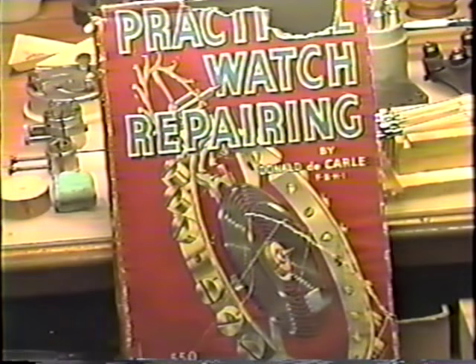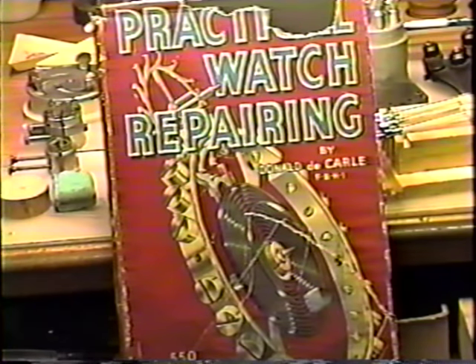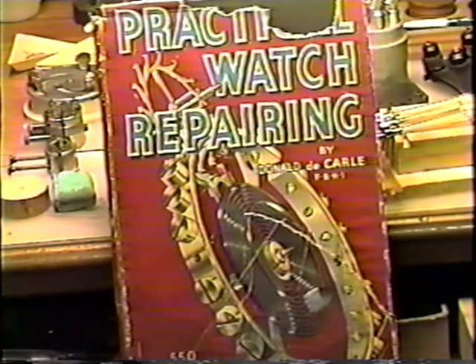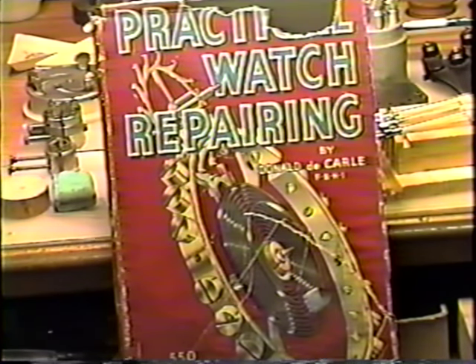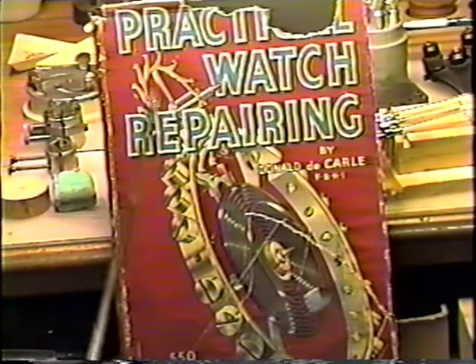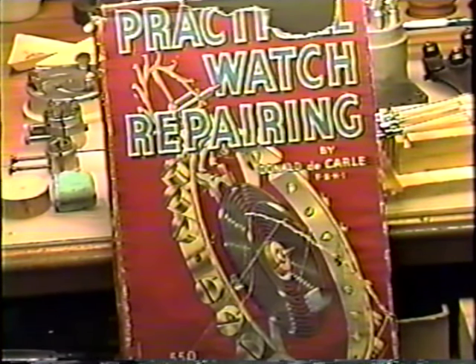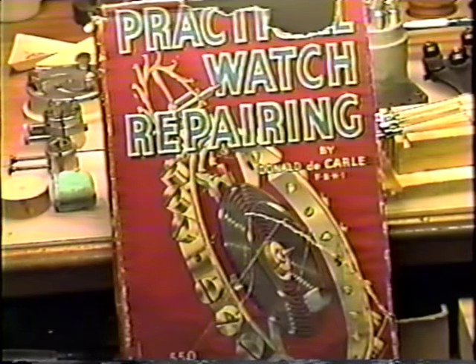Still another good book — this one has been reprinted again and is back on the market. There are some new editions printed out and they are available today. This is Practical Watch Repairing by Donald de Carle — also an excellent book for all beginners or watch repairmen.